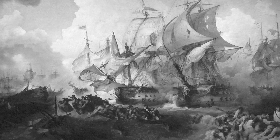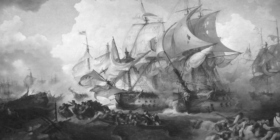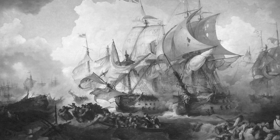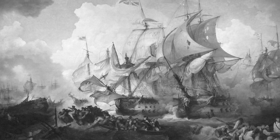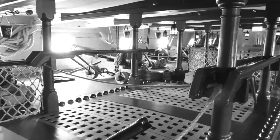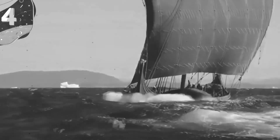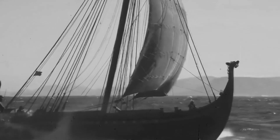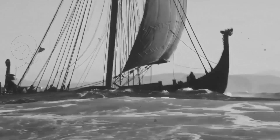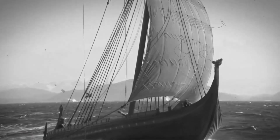Operation of the Sailing Battleship. The operation of an 18th century sailing battleship was a complex process that required a large crew and careful coordination between different departments. At the heart of the ship was a steering system, which was operated by the helmsman using a tiller or wheel. The sails were controlled by the crew on the deck, who used ropes and pulleys to adjust the angle of the sails and the direction of the ship.